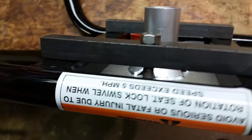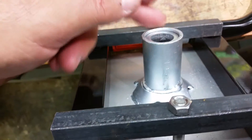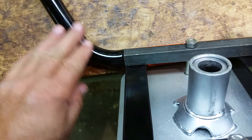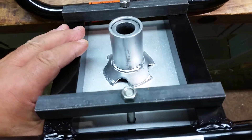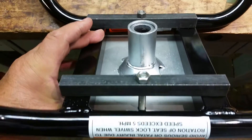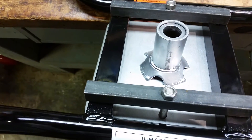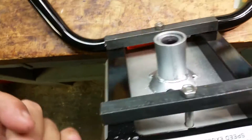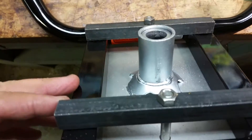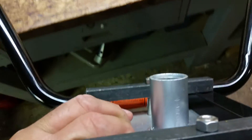I didn't drill any holes in this thing or the stand because the holes did not match up. So this is what I did right now to see how everything works out. I'll come up with something else because I don't know if this will hold up. I mean, it will if you keep tightening it, but I think you need more bolts in there. But it works — I wanted to see how it worked out.